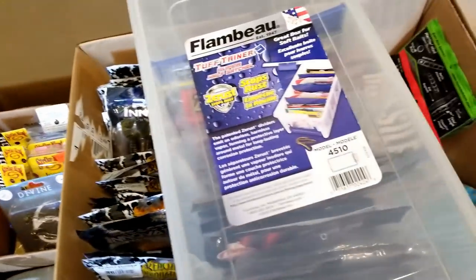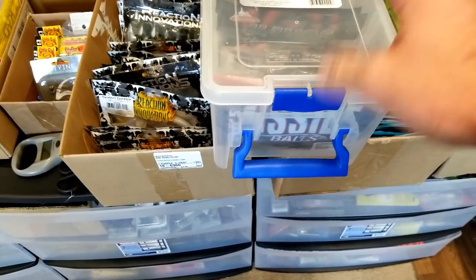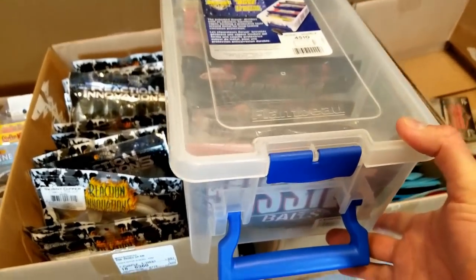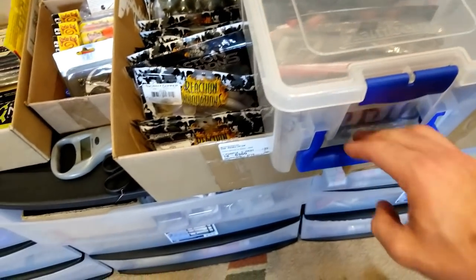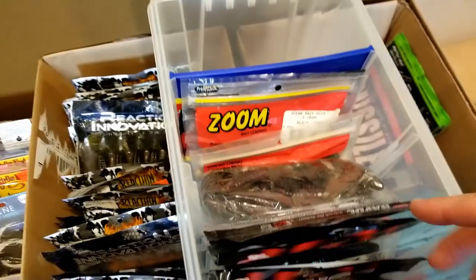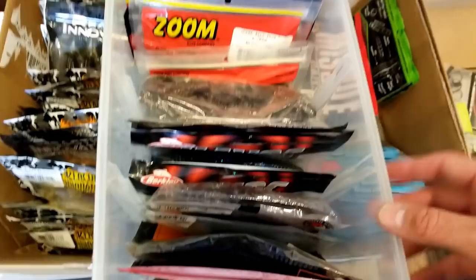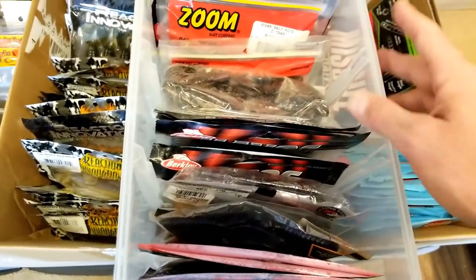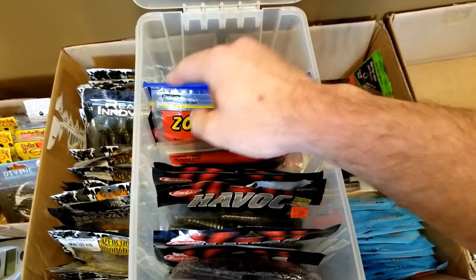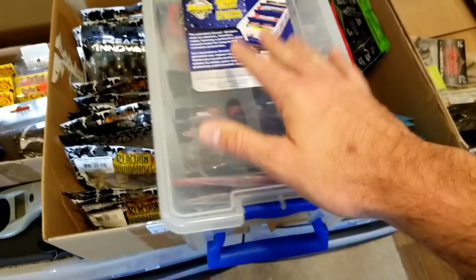Another way to organize your soft plastics is in these - Flambeau makes these, there's another company that makes them too. It's a box essentially this size - 4510 is the model number. They're nice, they've got a little carrying handle on them, a little latch clip. You can see these are perfect for soft plastics - you can store all your soft plastics this way. They've got little dividers here you can put in. These worked really, really nice if you want to keep them all in one hard case.